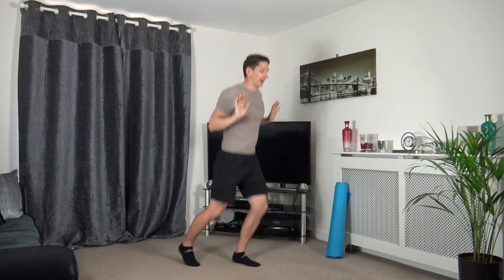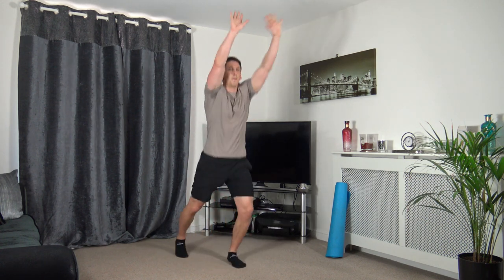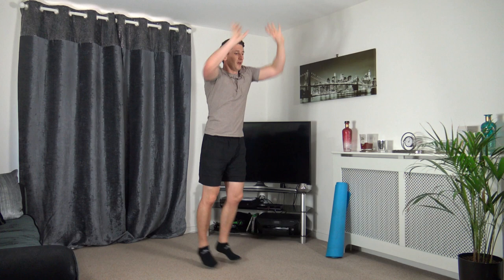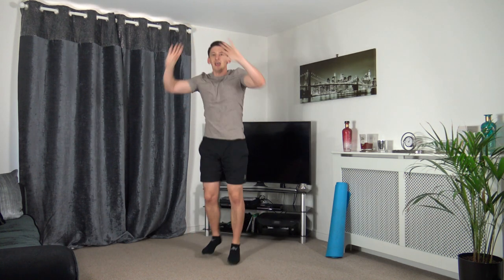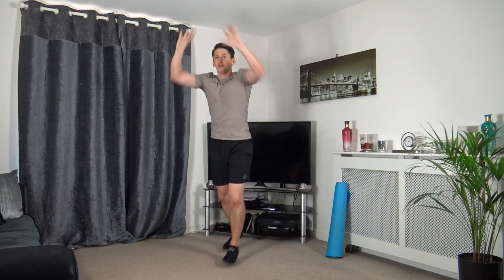Next one — you can either do the step jack press or the jumping jack press. Let's get ready, three, two, one — come on! Pushing up, head up, facing forwards, pushing up to the sky, legs are going back. Raising up that heart rate, working the best we can at our own pace. Five seconds to go — three, two, one — perfect.